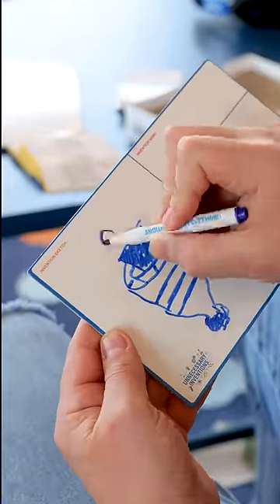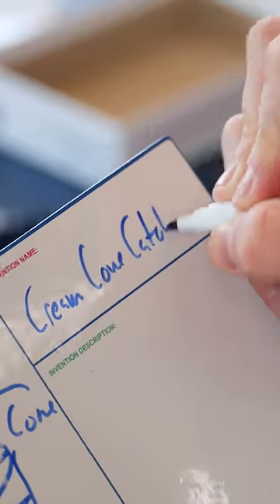So now I've just got to grab a marker, flip the timer, and start sketching out what this invention is going to look like. And we're going to call it the Cream Cone Catcher.